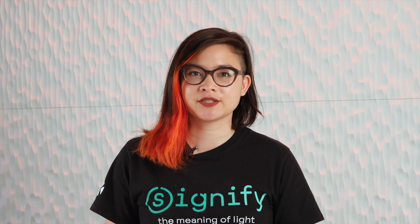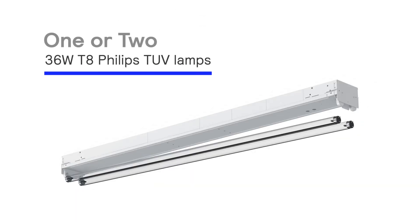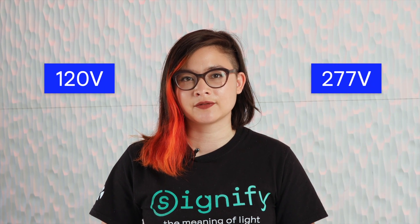The Alco germicidal UV strip offers a layer of direct disinfection on objects and space purification. The four-foot strip is available in a one or two lamp configuration that utilizes the 36-watt T8 Phillips TUVC lamps and operates from 120 to 277 volts.